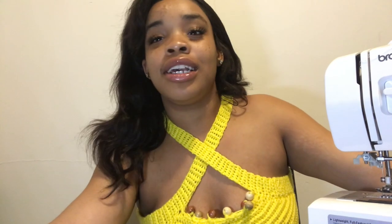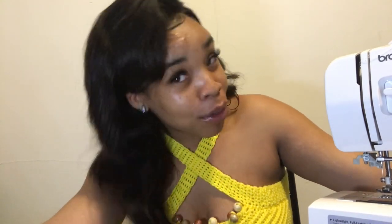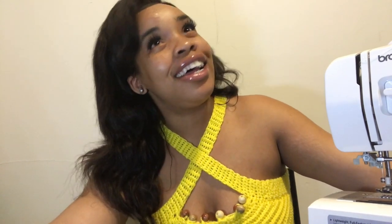What's up y'all, already know what's good. I'm back with another video — I'm sorry I've been gone so long. I want to get right into the video because I don't want to hold you guys up. This video is basically about me changing my needle in my Brother sewing machine.